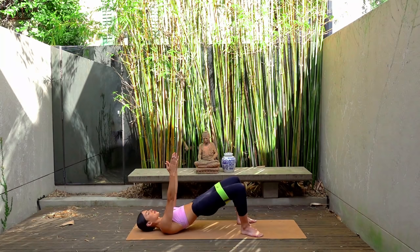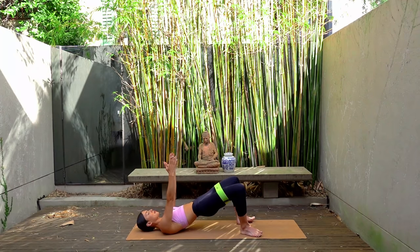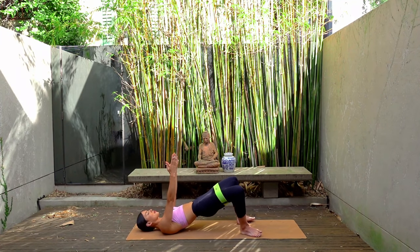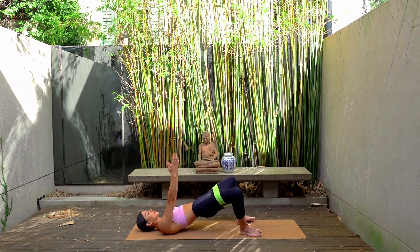Hold your hips lifted. Let's press those knees out and out, a little bit faster this time. Exhaling each time that you press your knees out, or just breathing naturally. You only have one more change after this. Let's do five more: four, three, two, and one.